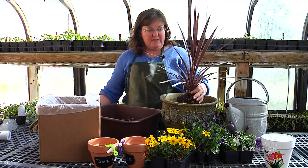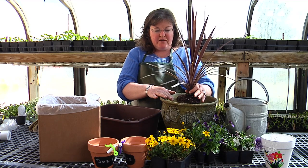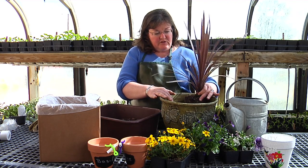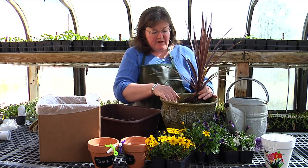You could put a taller plant in the center of the pot and arrange flowers of varying heights around that to be viewed from all sides. I'm going to arrange this pot with the tallest plant in the back to be viewed just from the front.